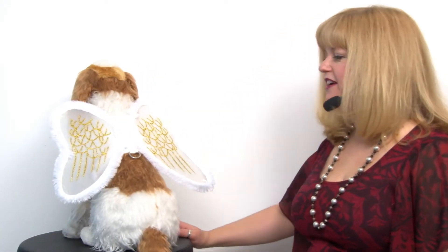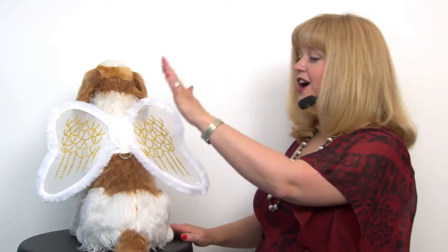Hello friends! It's Mary at BaxterBoo.com and today we're taking a closer look at our Zack and Zoe angel wing dog harness costume. If your dog's an angel, why not dress him or her up as one? This is a really simple costume that's practical because not only is it a costume, it's also a harness.